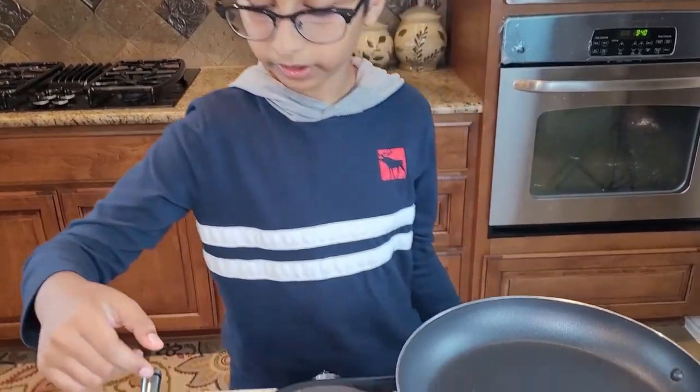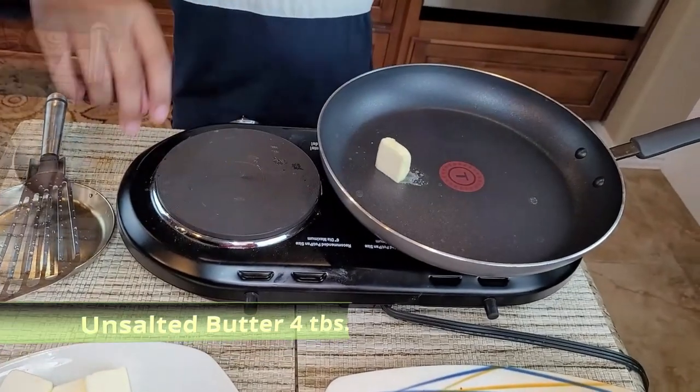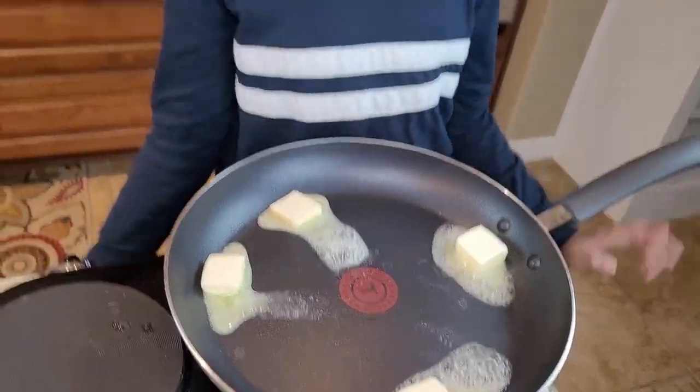I put the heat on medium-low. Right here I'm going to add four tablespoons of butter. Now you want to swirl it around as I usually say.